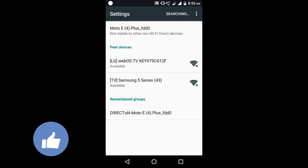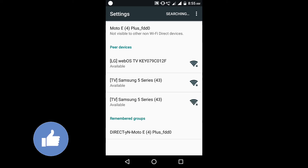You can see it's searching for your smart TV. Now it's showing my smart TV name as LG WebOS TV available. You have to click to invite your smart TV to connect to your phone, so click on your smart TV name. It has now sent an invite to my smart TV.